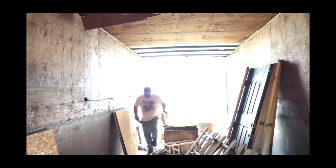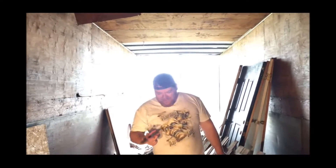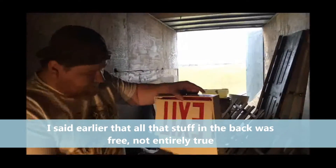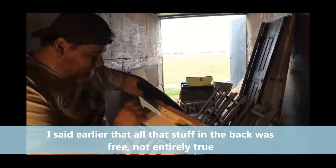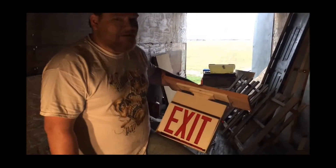First off, I found my fancy schmancy pink wire cutters. Lovely. I think I paid five bucks for this at flea markets.